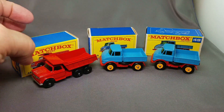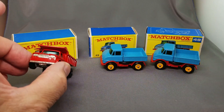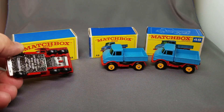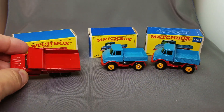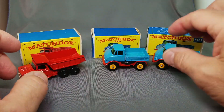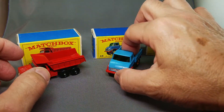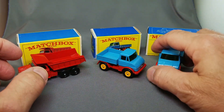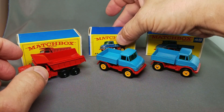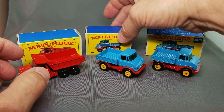Here we've got the number 48 Dodge dumper truck — beautiful with that chrome front, chrome on the bottom, beautiful red. And then we've got the 49 Mercedes Unimog — two of those, slightly different shades, beautiful blue, one with the E-box, one with the F-box. Fantastic, look at those, they are nice.